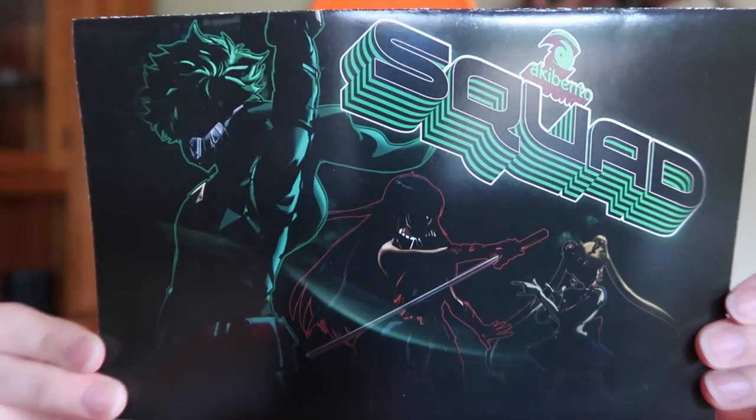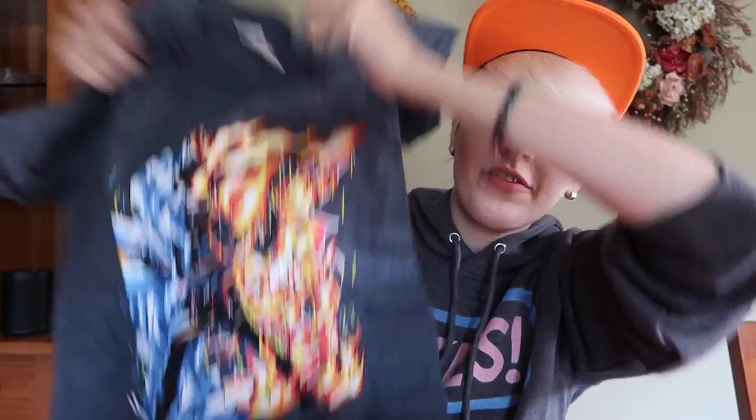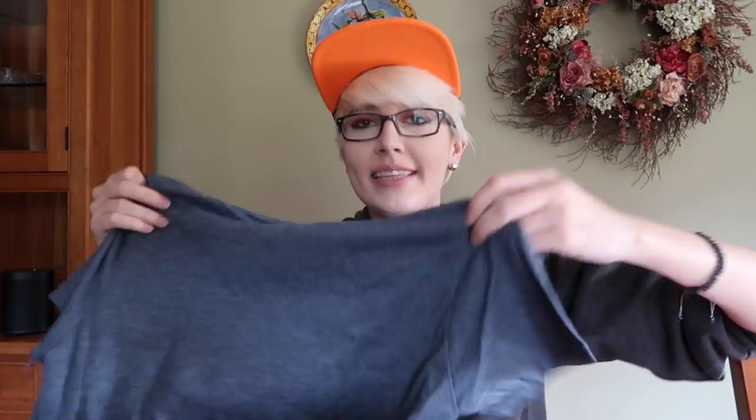I've got two Aki Bento boxes to unbox for you. I've looked at these briefly but I don't remember a single thing because again, I've been exhausted, sick, and just so busy. Let's open them and see what's inside. September's box theme is 'Squad' — as you can see it has Deku, Sailor Moon, and a lady with a sword on the cover. Starting with the t-shirt, it is a Todoroki t-shirt from My Hero Academia. Bakugo is my favorite character if you couldn't tell by the hat, but I do really like Shoto, and this is cute — a really cool aesthetic action pose.